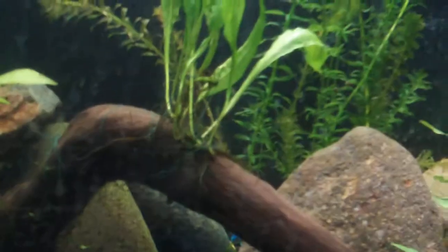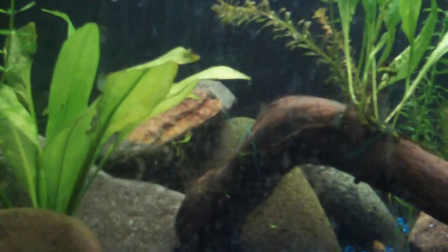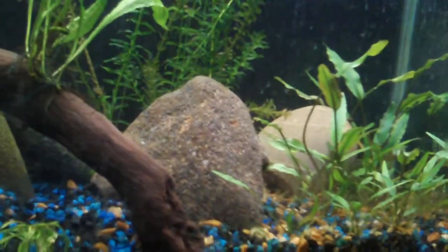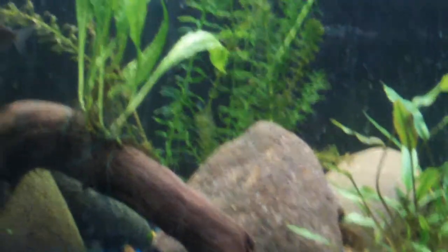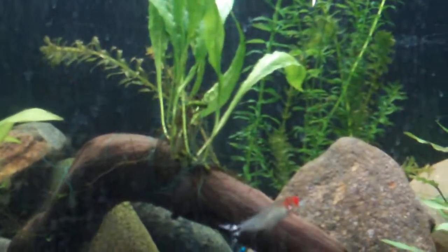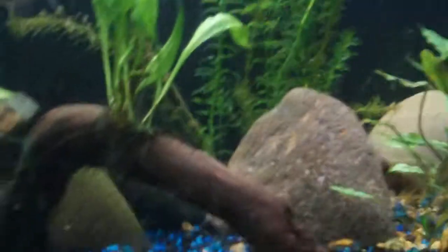It doesn't have to be grown in gravel. It can be grown on a rock or a piece of driftwood. The rock just has to be porous enough to let the roots grasp. So that's a little bit about Java Fern. Right now I'm going to have it grow along this log, hopefully making it look cool.